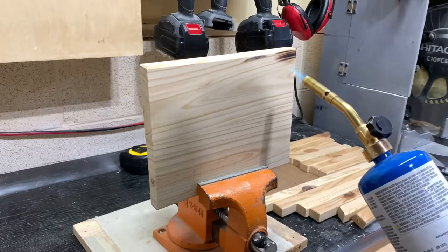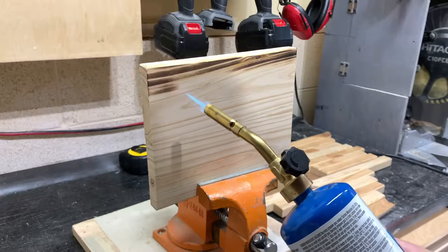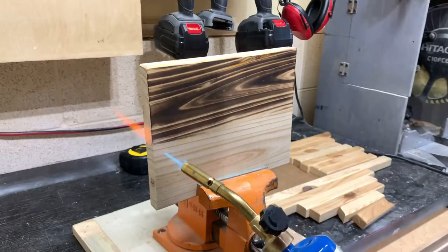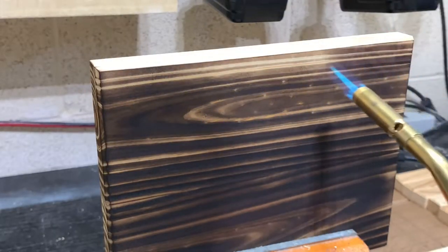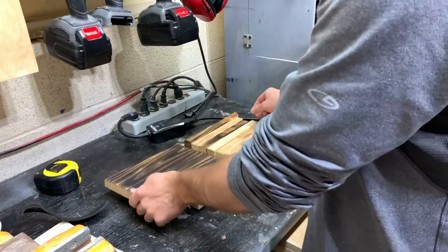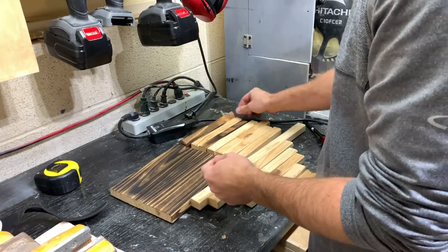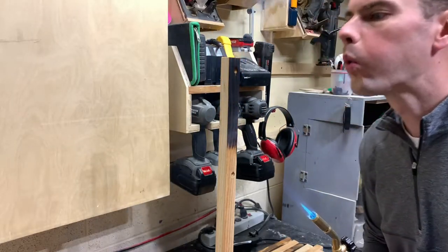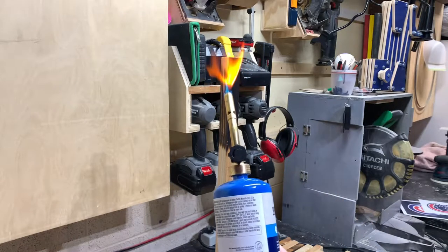Next I started the burn process, and if you're going to try this, I suggest doing it outside or in a well-ventilated area with a fire extinguisher nearby. Burning the wood this way really pops the grain and gives a contrast for whatever's going to be carved into it. It's also mesmerizing to watch. After burning the first few pieces, it wasn't as dark as I was hoping for. I had never charred anything beyond this point, so I grabbed a few scraps to see how far I could go without ruining it.